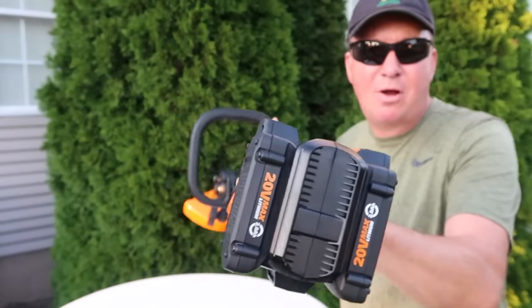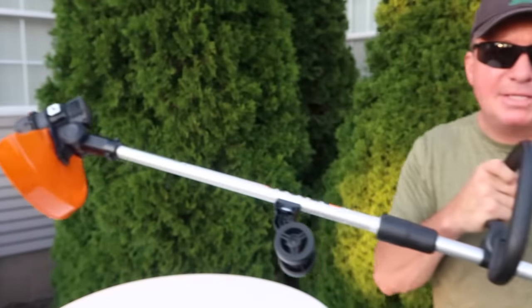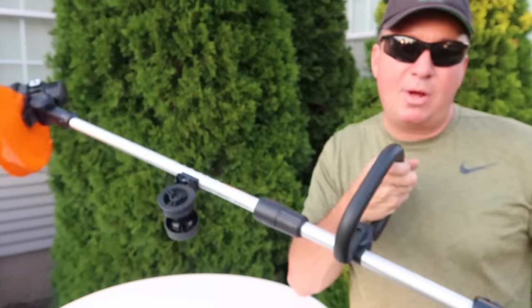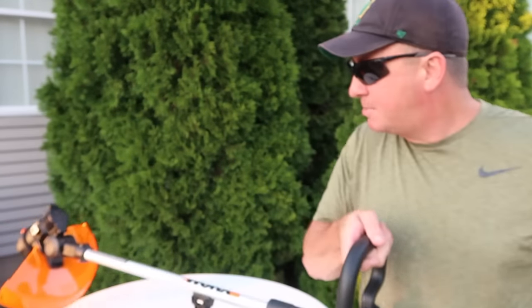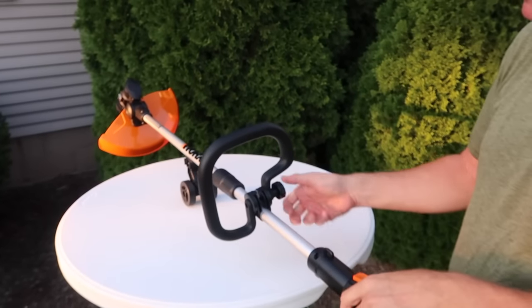My thoughts are, if you're a homeowner looking for something that's really easy to use and dual-purpose, and you're going to do up to a half acre, this might be a good option to consider. It runs $149. Alright, so let's take a look at a few of the features.